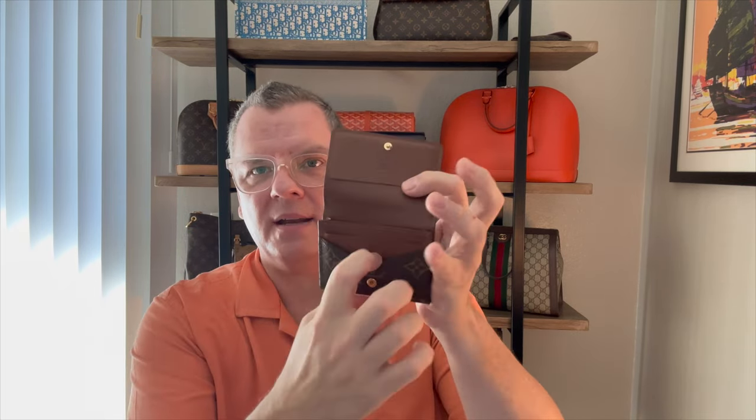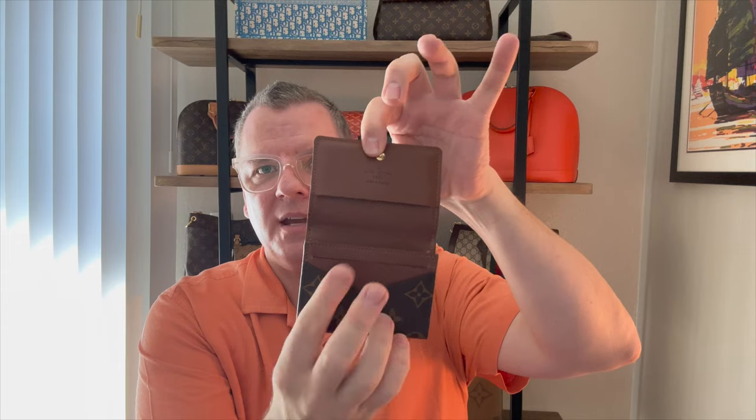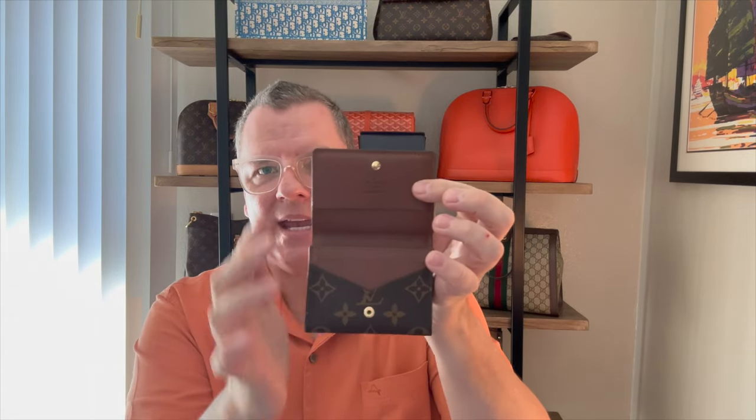These are my oyster cards — I miss London! But they represent three credit cards: my debit and two credit cards. So altogether I have four cards in one slot, one card in another, and three cards in the slip — that's eight cards including my driver's license. Then in the main pocket I keep some cash rolled up and eight business cards. I could definitely fit more in there as well.